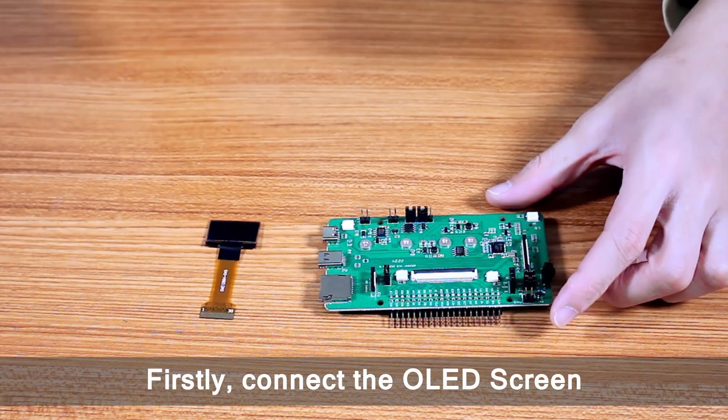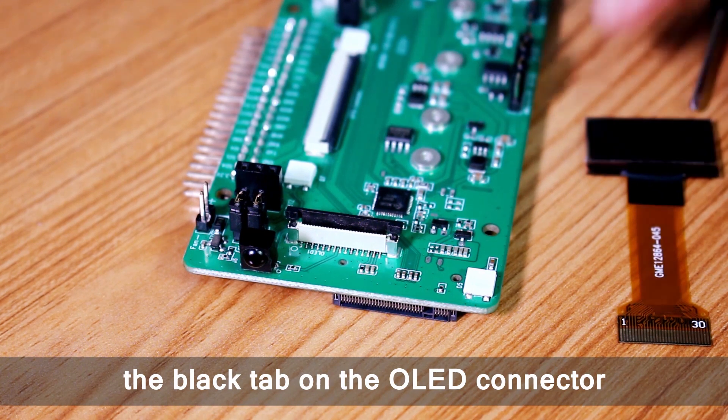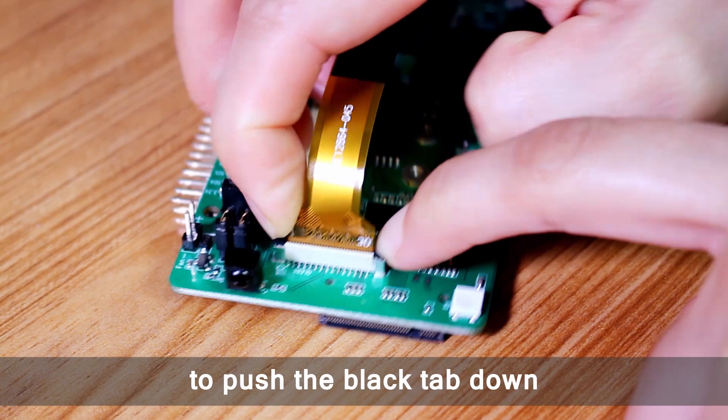First, connect the OLED screen. You will need a screwdriver to pull up the black tab on the OLED connector. Insert the FPC cable and then use your fingers to push the black tab down.